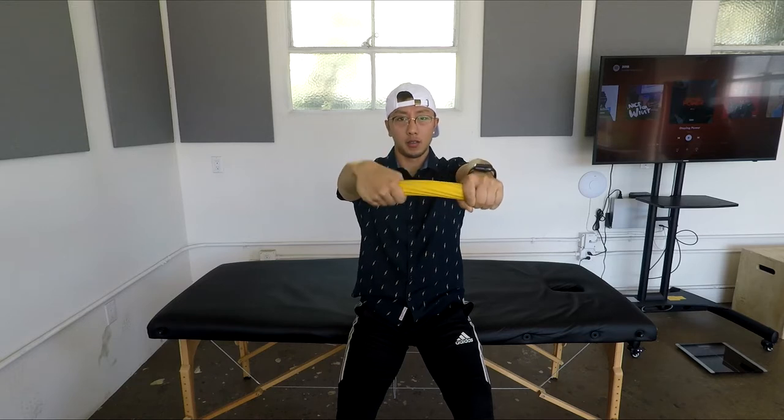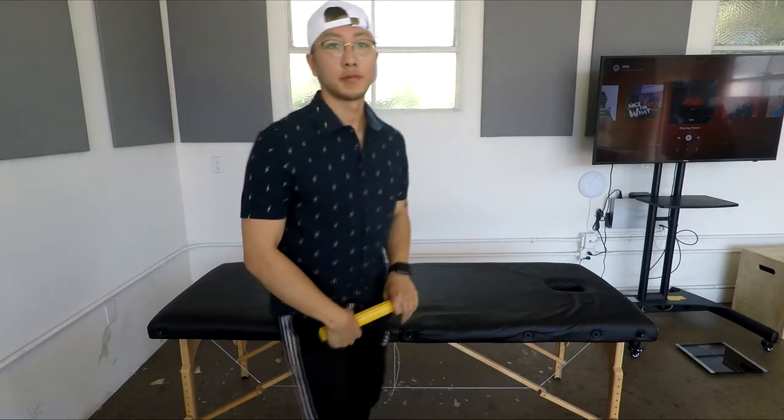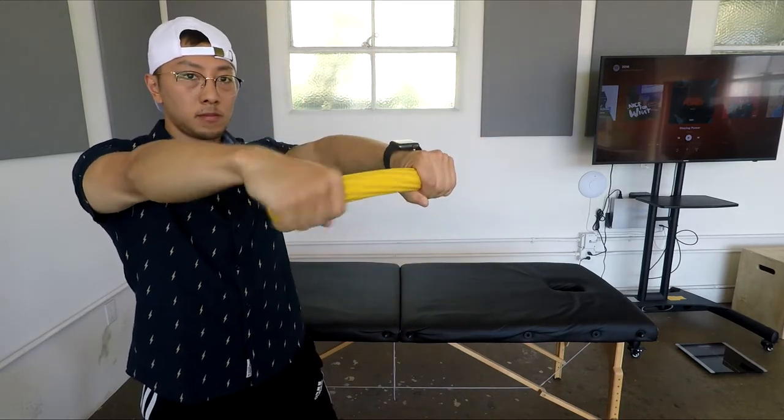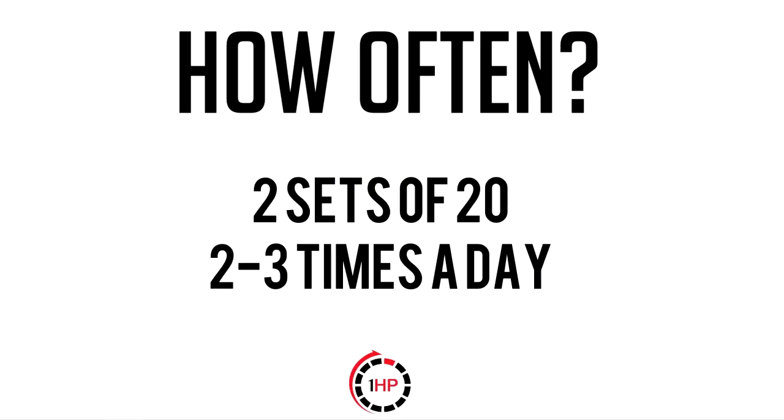Maintain the grip on your left hand and begin the movement with your wrist all the way bent down as shown. Move your wrist up and down slowly for each repetition. For endurance, we are performing 20 repetitions for two sets. I ask the player to perform the exercises two to three times a day.